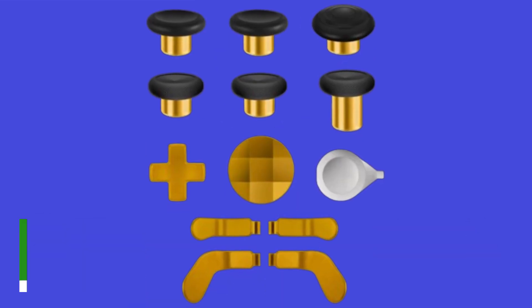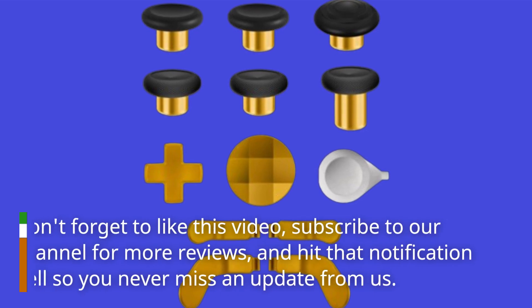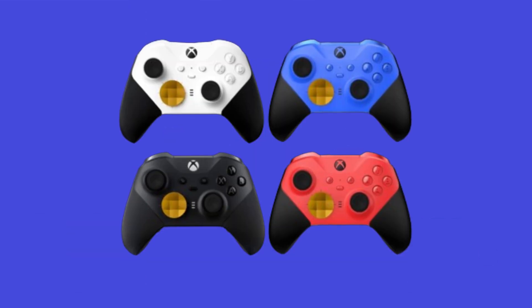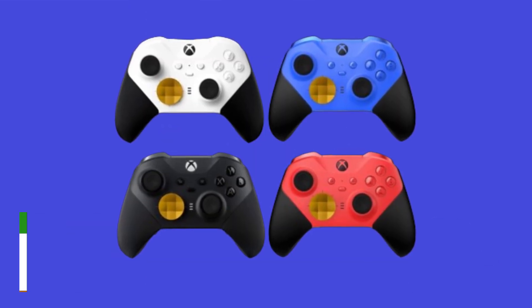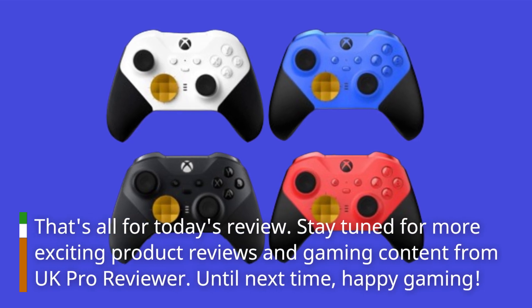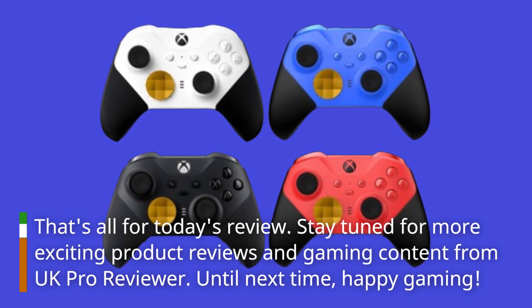Don't forget to like this video, subscribe to our channel for more reviews, and hit that notification bell so you never miss an update from us. That's all for today's review. Stay tuned for more exciting product reviews and gaming content from UK Pro Reviewer. Until next time, happy gaming!